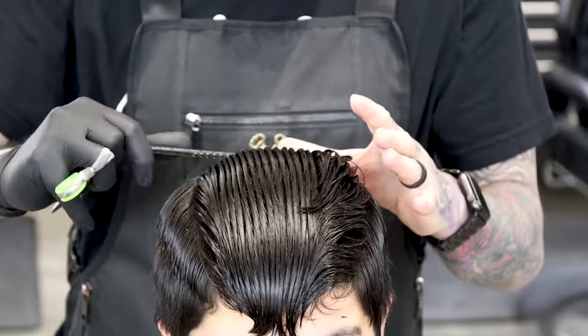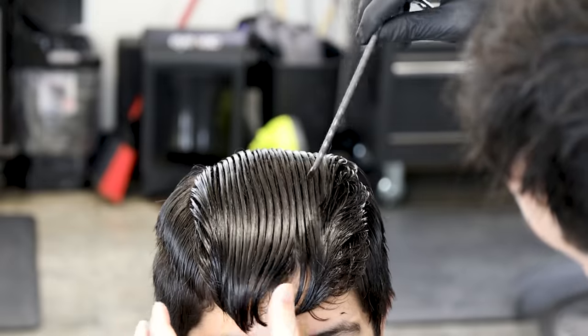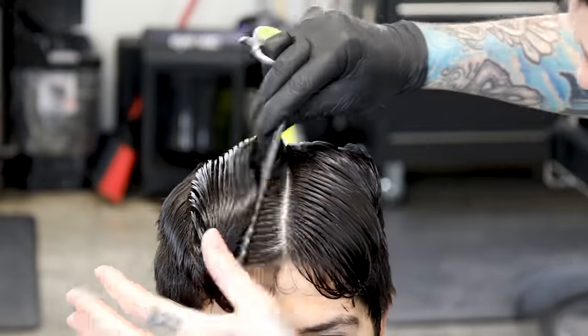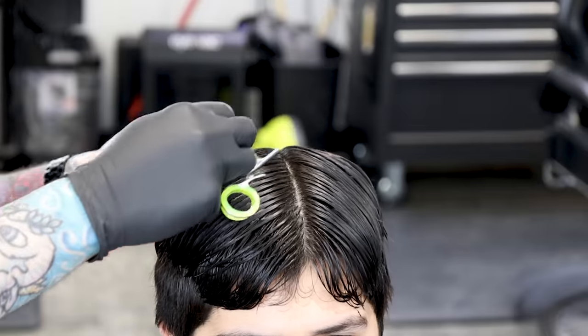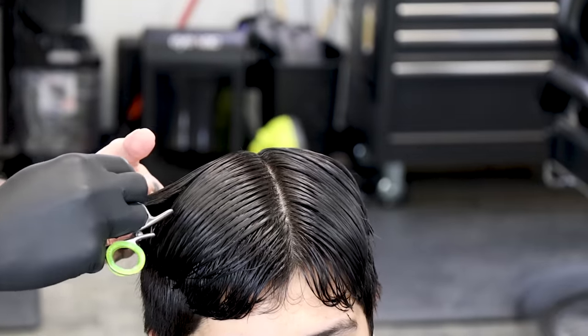We're gonna go ahead and connect the top. We're gonna split it down the middle — I'm looking for where his hair wants to split. You guys can see the hair on the right side of the screen wants to go to the right, and the hair on the left wants to go to the left. We'll split it — it's not perfectly down the middle, that's not gonna matter. We want to cut it with how his hair wants to go, then pull it out to each side to the guide and make sure it's the same length.